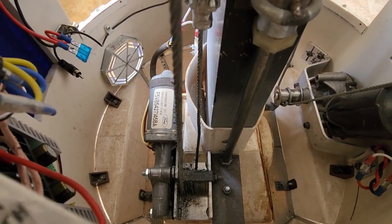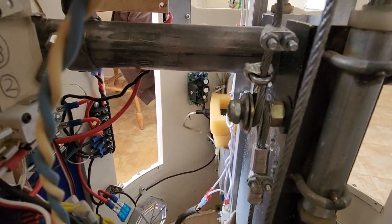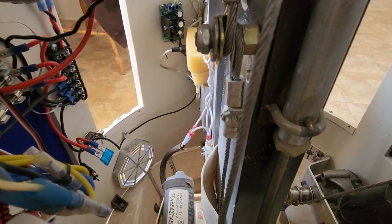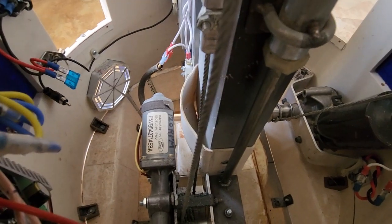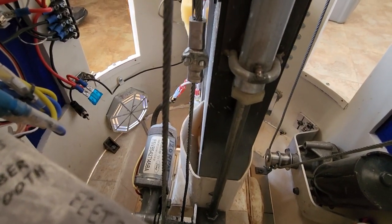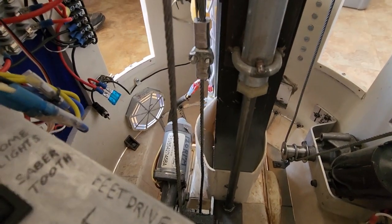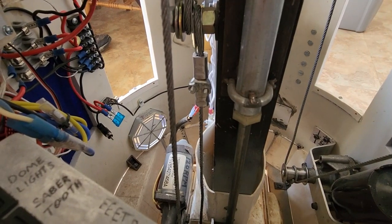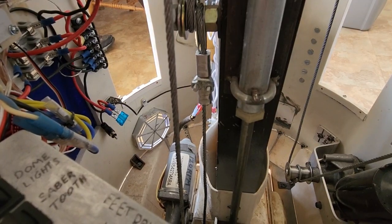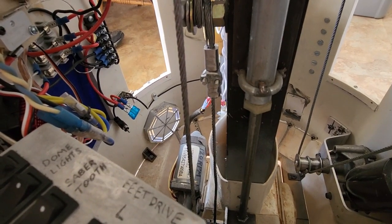I cannot emphasize enough that these things have to be built as beefy as possible. I have multiple cable clamps and the mounting points are seriously heavy-duty. There are incredible stresses on here, and this is exactly why I went this route. Some builders were using linear actuators to drop the middle foot down and raise it up, but if the actuator isn't geared down very much, ground forces will push the foot back up into the body.